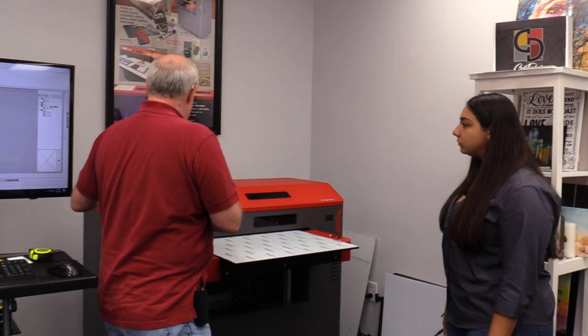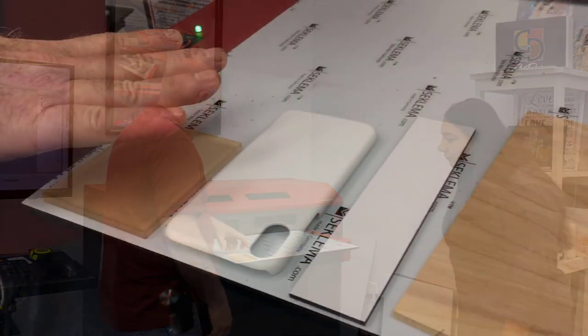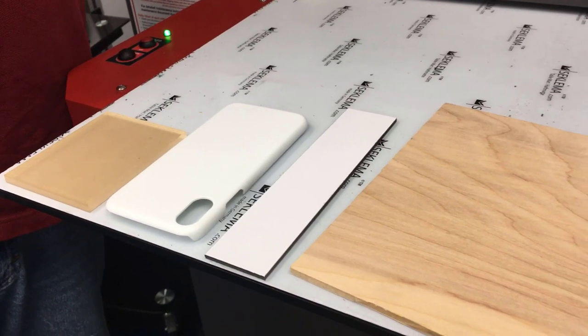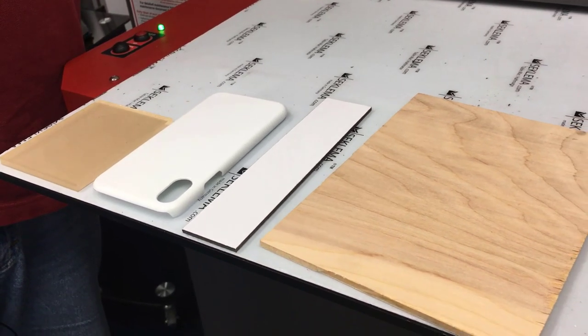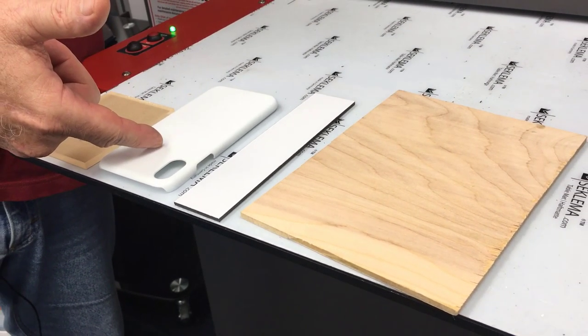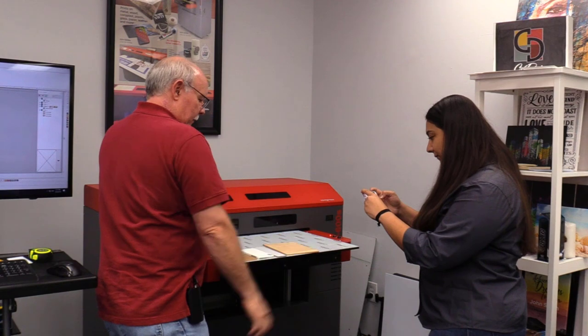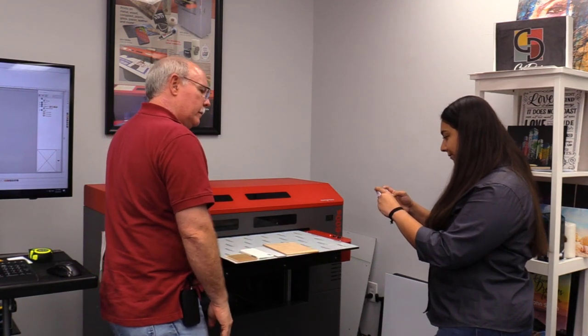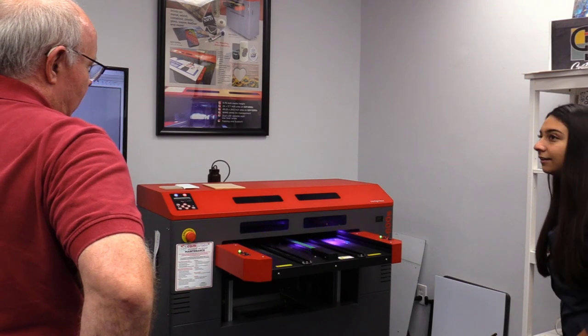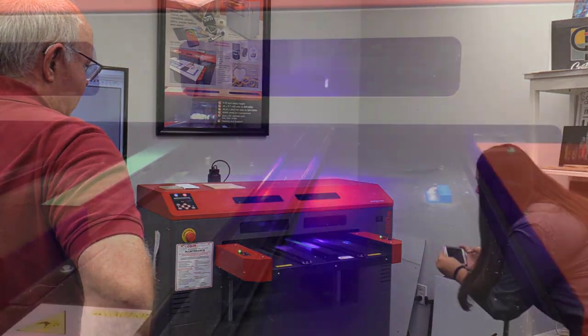I've got some examples of some materials we've printed. This is just a clear acrylic — I want to show what it's like printing the back of something, back printing. This is a cheap phone case just to give you an idea of what printing on one of those is like. This is what we call Lumicore, which is a metal sign material, and just a raw piece of wood. The lights you see — those are actually UV lights and they instantaneously set the inks.